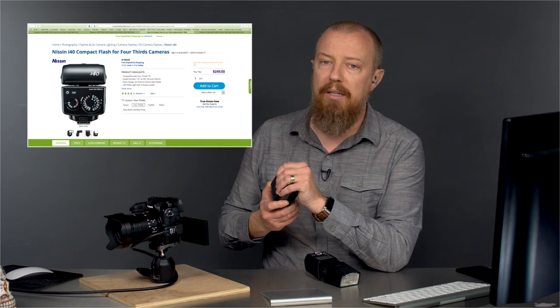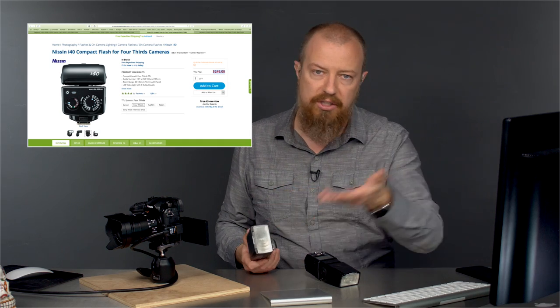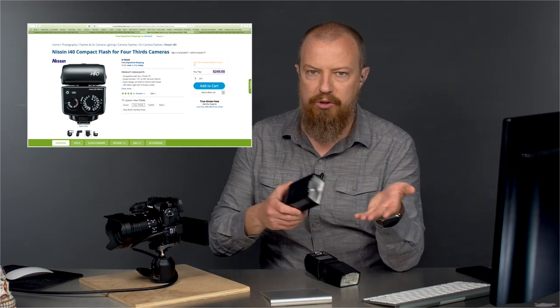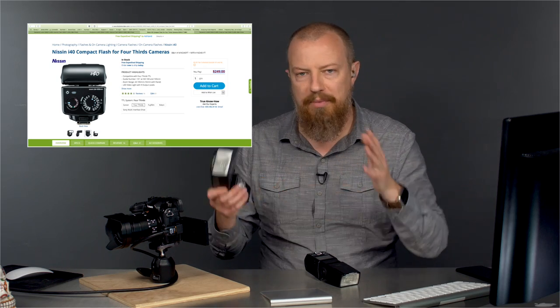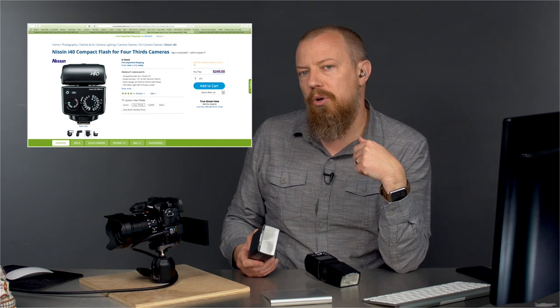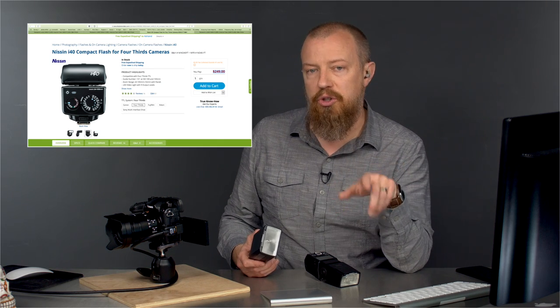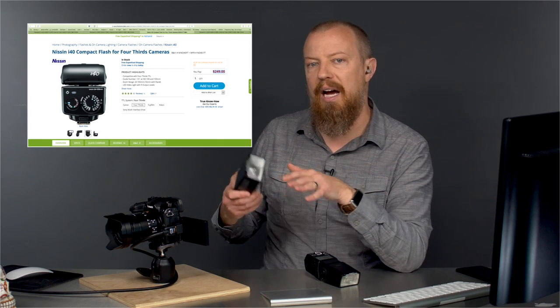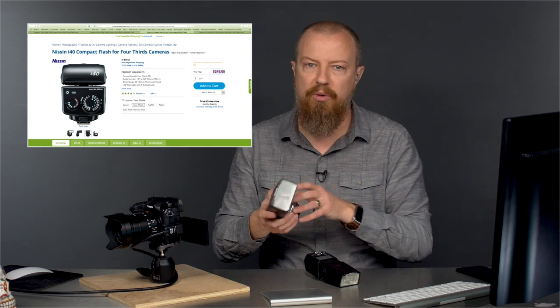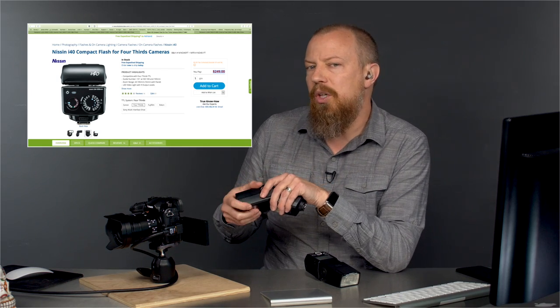TTL is a great option if you're doing something like weddings — hence my colleague who's a wedding photographer. It's great for weddings because things are changing all the time: you're out shooting the reception, things are changing, so you want that automated feature. For me, when I'm shooting strobes, it's almost always either in the studio or a studio-like setting outdoors where I'm setting up lights, probably multiple lights on stands with modifiers. So TTL in that regard I don't really use.